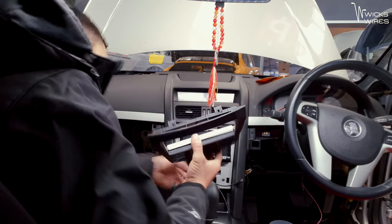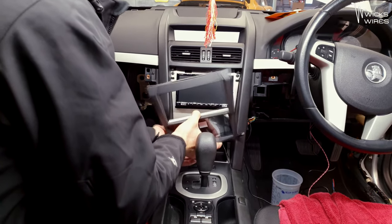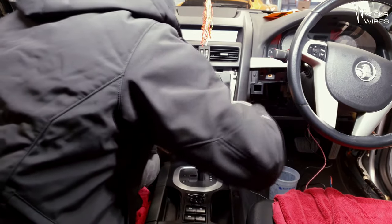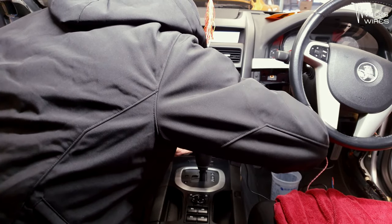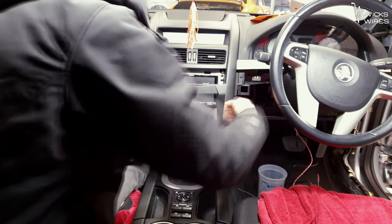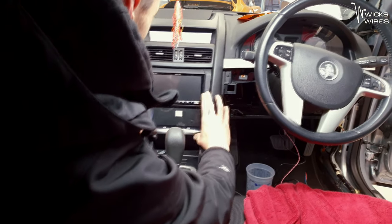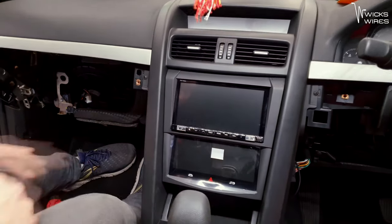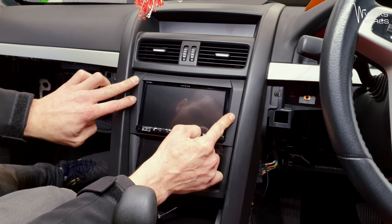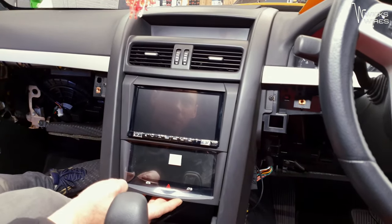We are going to plug it in, make sure everything is working, and once that's confirmed, lock it all into place. I think my favourite part of these Alpine fascias is that they actually fit — yeah, that tends to be a problem with a lot of kits. Look at that — obviously not locked in yet, but look at that. Those lines, everything lines up. Spot on, bang perfect. Even the colour of it matches.